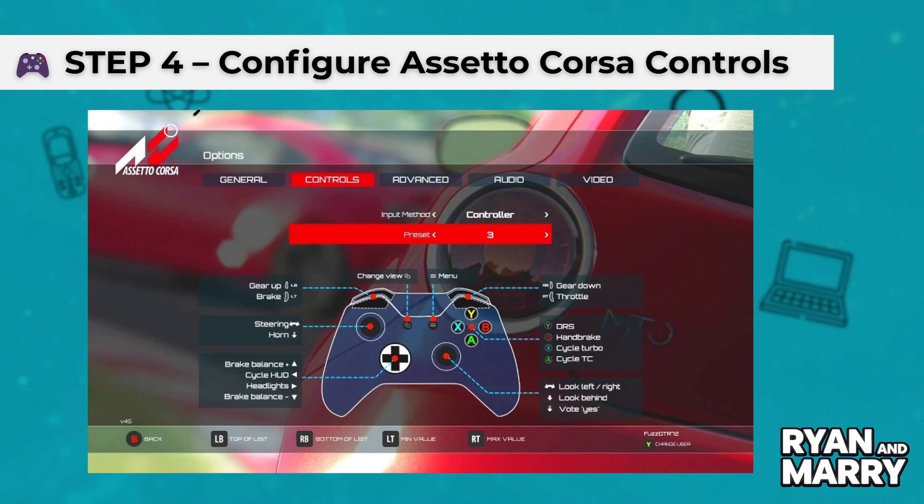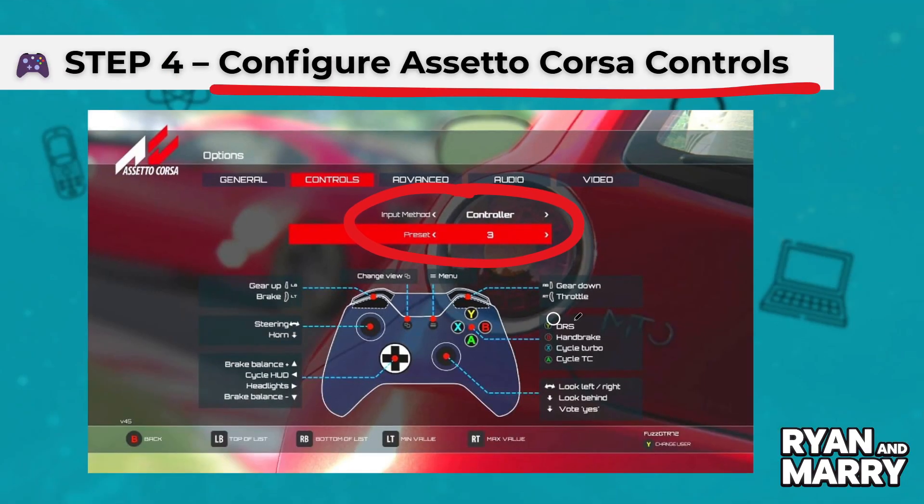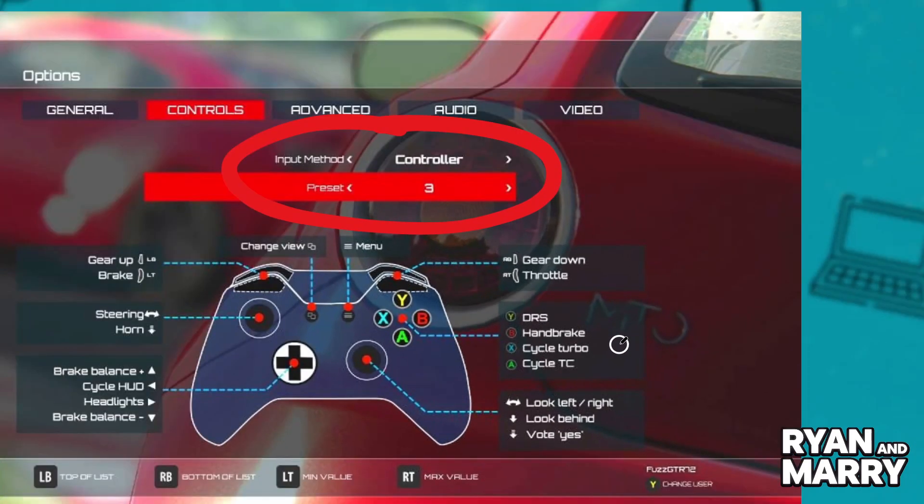Step 4: Configure Assetto Corsa controls. Now launch Assetto Corsa, go to Options and Controls. Assign steering, throttle, brake, clutch and pedal shifters. Calibrate each axis for the best response.